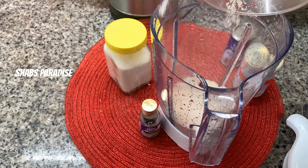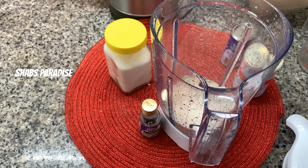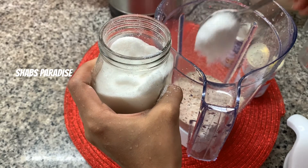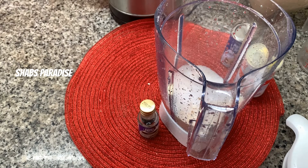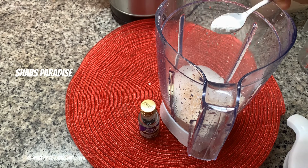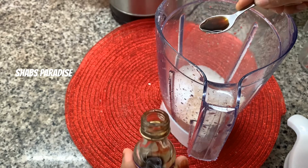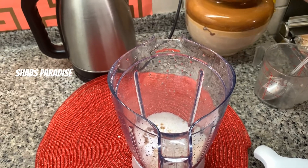Add 1 cup of semolina and 1-2 tbsp oats. I will replace oats and add oats. I will add 3 tbsp and add 4 tbsp. I will add 1 teaspoon of yeast, 1/3 teaspoon of yeast, 1 teaspoon of baking powder, and 1 teaspoon of vanilla essence.